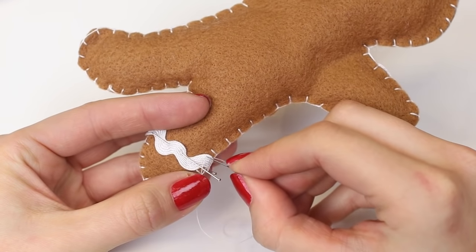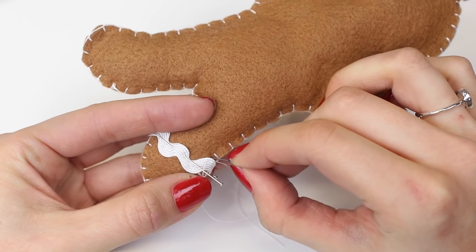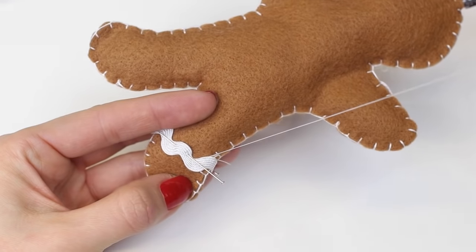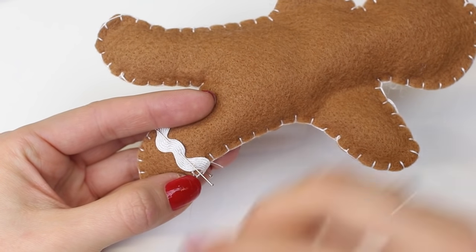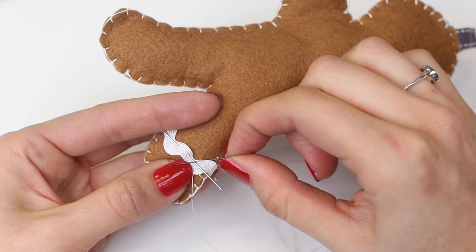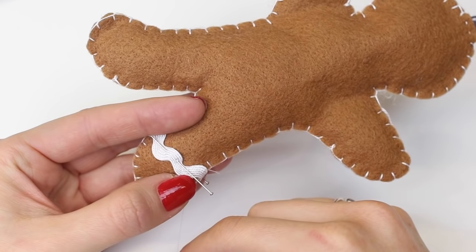Coming out right on the edge of the ribbon, go directly above this point into the felt of the gingerbread man, travel along about an eighth of an inch (3mm), and come out again on the edge of the ribbon — pull that through. This is what's often referred to as a slip stitch or fell stitch. As you can see it's pretty much invisible when using a white thread on white ribbon. Keep repeating: come out on the edge of the ribbon, go directly above into the felt, along 3mm, and out on the edge of the ribbon.